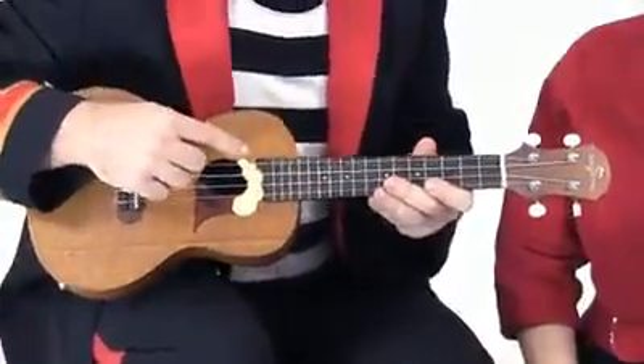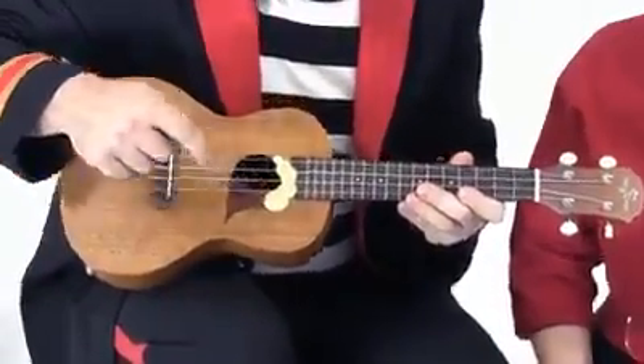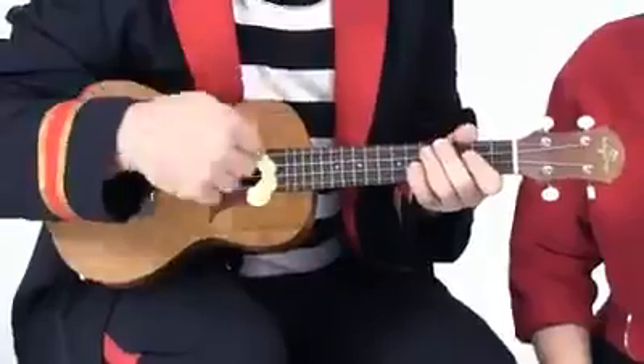Well, it has four strings here — one, two, three, four. And it's made of timber, and it comes from Hawaii. But how do you play it? Well, I strum the strings here like this.